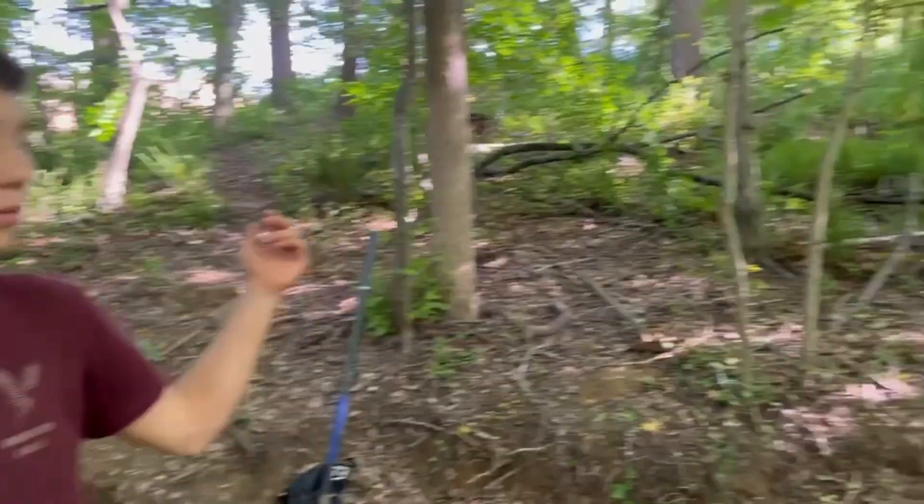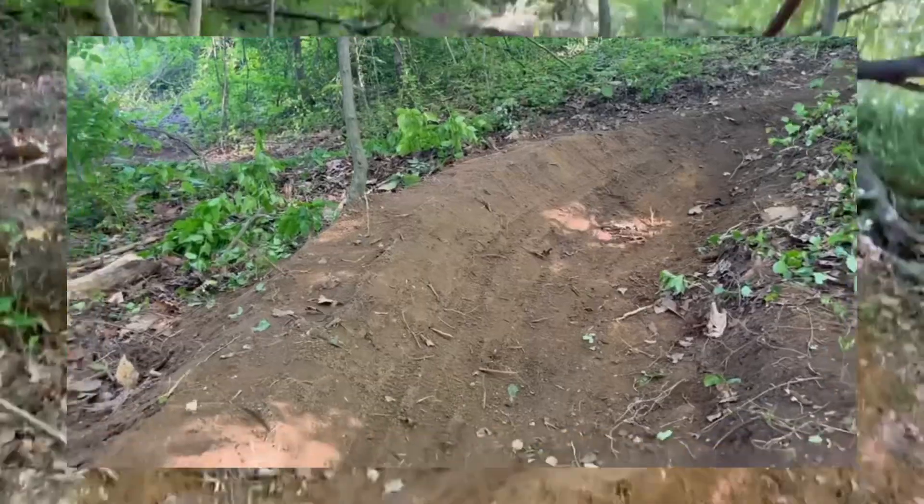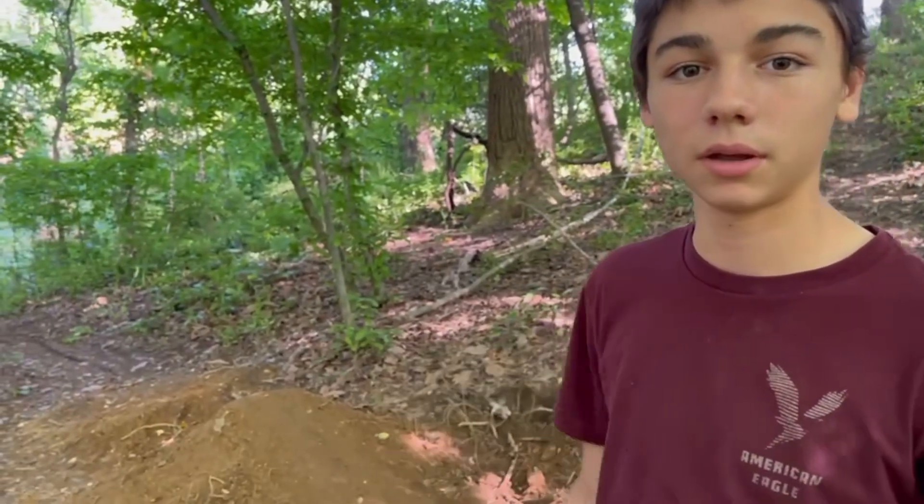Hey guys, welcome back to the video. We have this new trail that we've been working on — it's our flow trail. It runs from the top of the hill all the way to the bottom. We've built in the berms already, we have one here and one over there, and today we're just going to be rebuilding this jump.